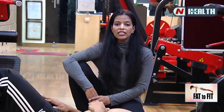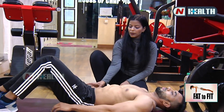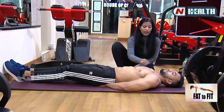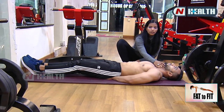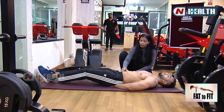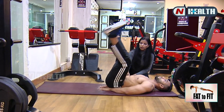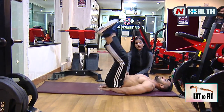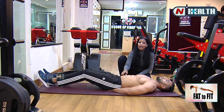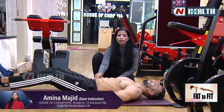The third workout is wider leg raises. Hands behind your butt, both legs straight. Maintain the gap between chin and chest, keep your neck in the center. Take it up, open it, take it down. You can do 15 reps and 3 sets. After every set do the ab stretch. With this you are working on your upper and lower abs — the complete core.